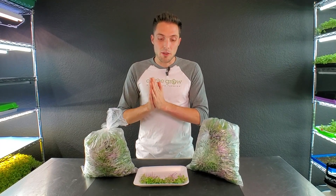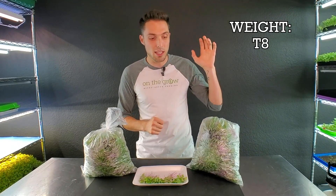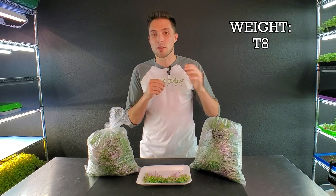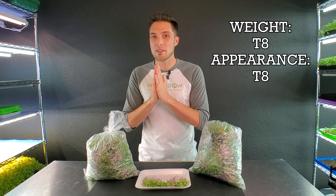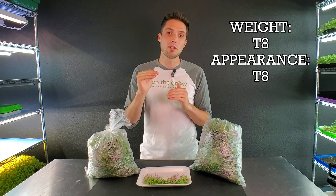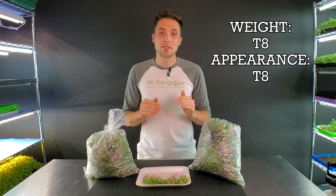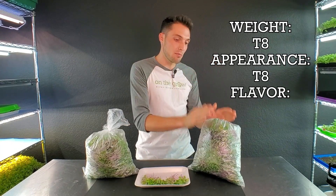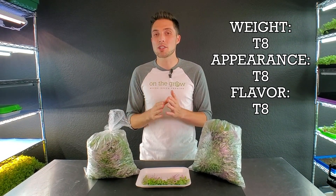Let's recap everything. The winner in overall harvest weight was the Berena T8, winning by about 65 grams comparing the highest T8 yield to the lowest T5 yield. The overall winner of appearance is again the Berena T8, with slightly more uniform growth and a little bit of purple underneath the cotyledons. The flavor winner is also the Berena T8 — slightly crunchier with a more pungent brassica flavor. Though on all these categories everything was very close, the overall winner for this entire test was the Berena T8.